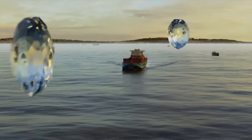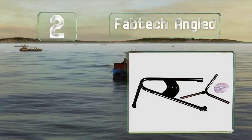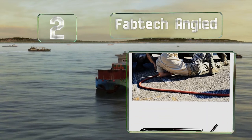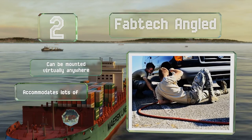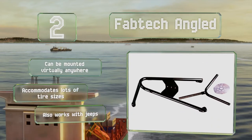At number two, the Fabtech Angled should last at least as long as your truck does, if not longer. Constructed of one and a quarter inch steel tubing with MIG-welded joints, it's designed to endure a rough and tumble existence. It can be mounted virtually anywhere and accommodates lots of tire sizes. It also works with Jeeps.